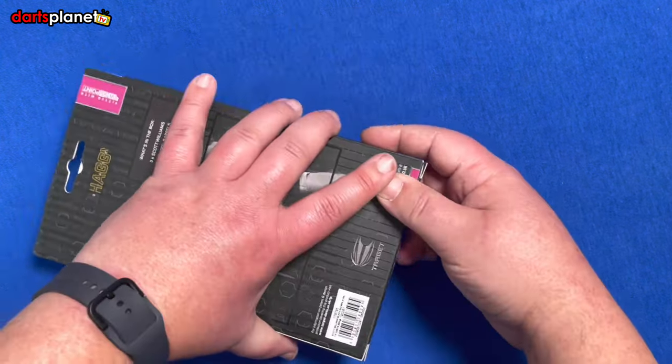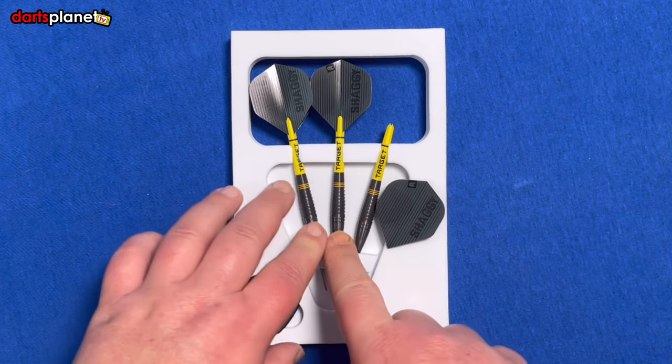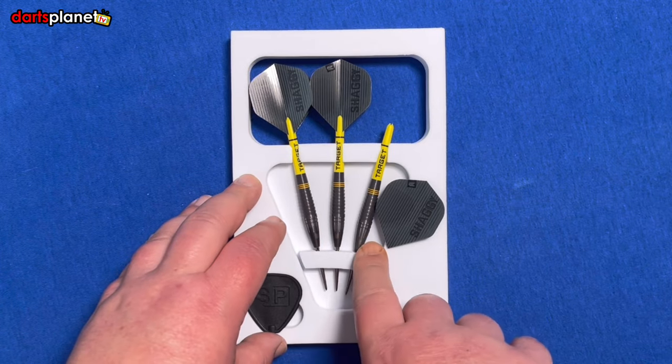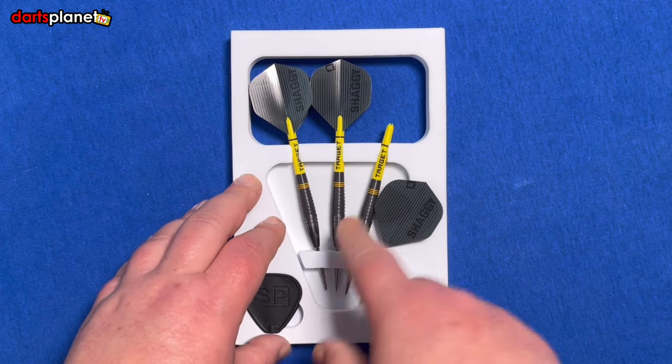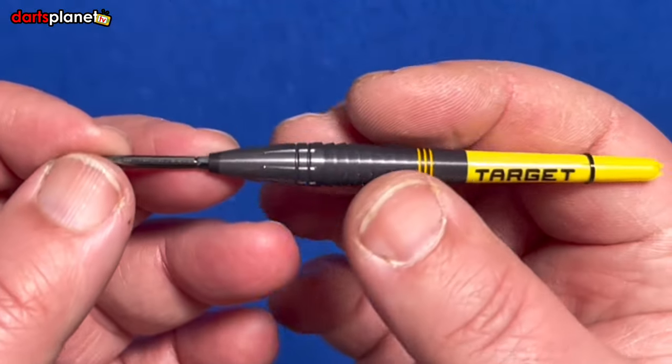It comes in this EVA foam insert. You've got the SP point tool, the three darts all fully set up, which is really good. It really stands out with the yellow stem and everything. Let's get one of the darts out for a closer look.